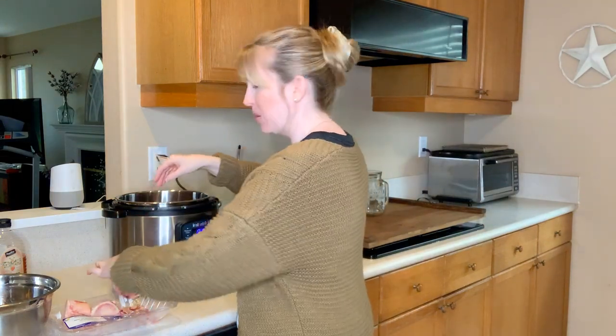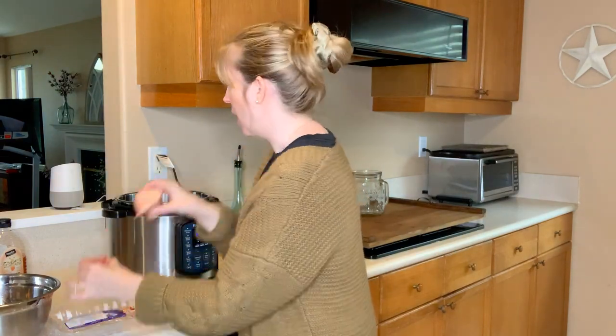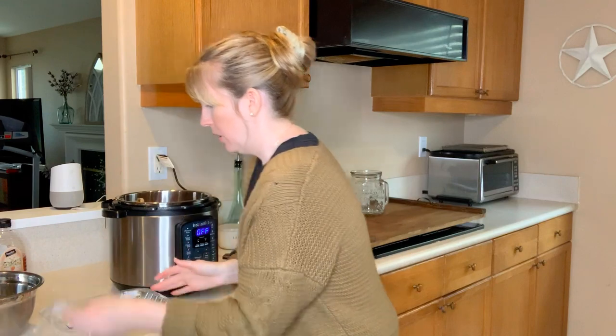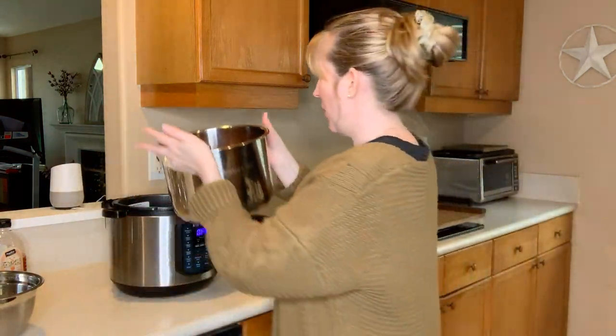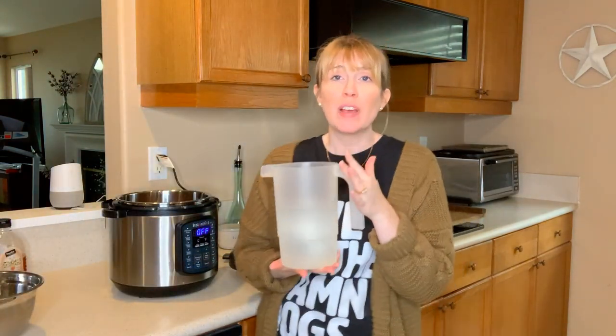I'm just going to take my bones and put them in the Instant Pot. The key to any bone broth is apple cider vinegar — we're going to add that in and it extracts all of the nutrients from the bone as they cook. I've got all of my bones in my Instant Pot, and I'm going to take purified water — we have horrible water here in San Diego so we use a water delivery service.